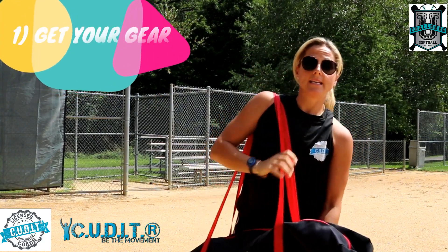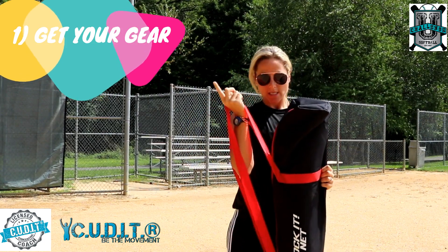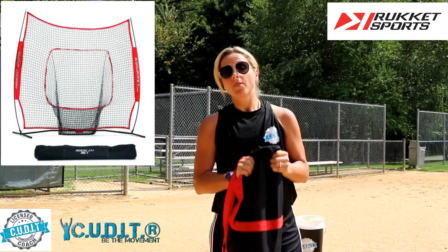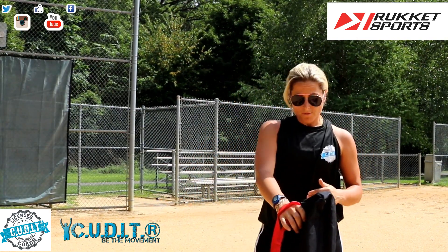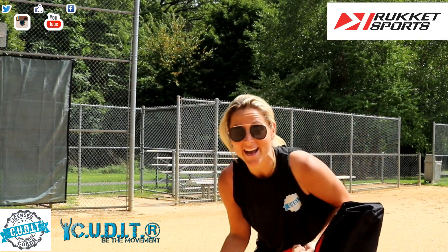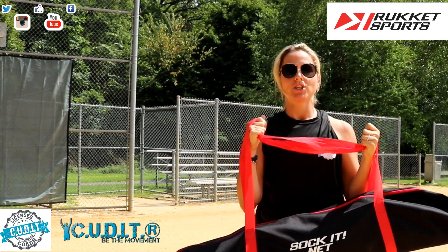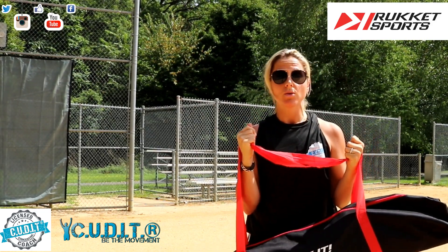Step one: the first thing you need is a net to hit the balls into. I personally prefer the Rocket Net after having many different nets. It's the best because it's lightweight, it's affordable — the link is below — and it lasts a very long time. My favorite part, believe it or not, is the size of the bag. I could put so much stuff in here. So step one is make sure you get yourself a net and all your tools.